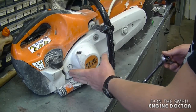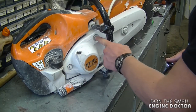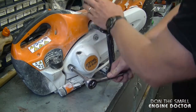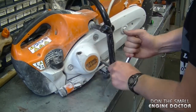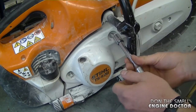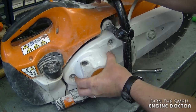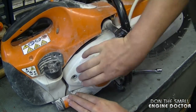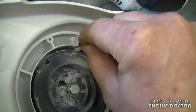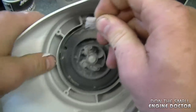To start with, you need to remove the three 13-millimeter nuts that hold the recoil assembly, then pull the recoil assembly off. First, I'm going to start by removing the old cord from inside the rotor.